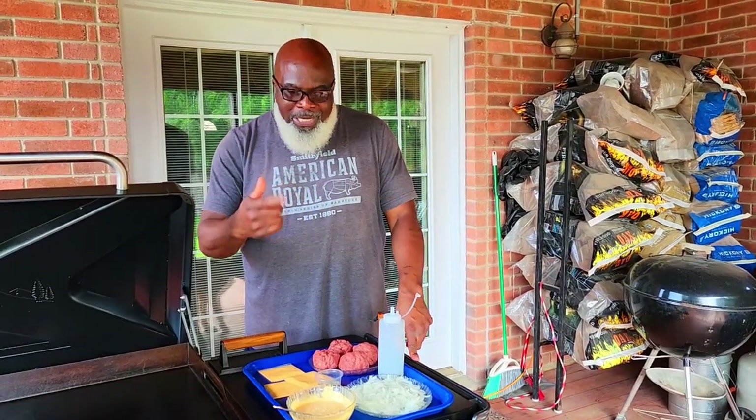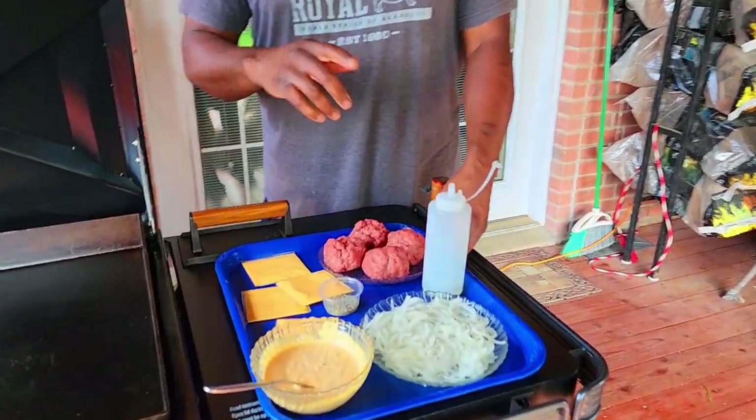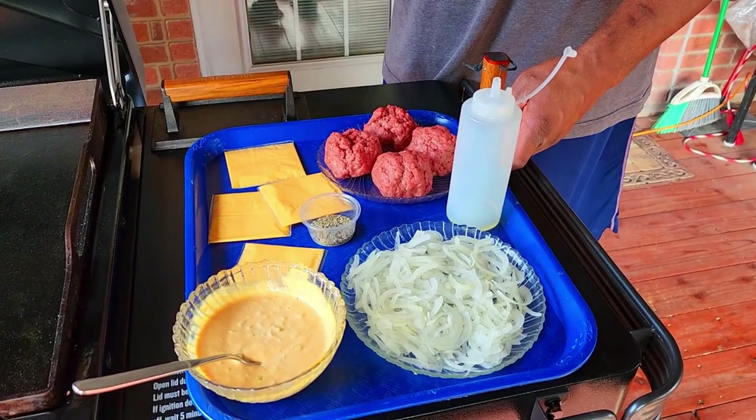I'm going to show you real quick how we got to this point. We're completely prepped. I'm going to go into the house and show you exactly what we did to get here, then we'll come back out and get started.